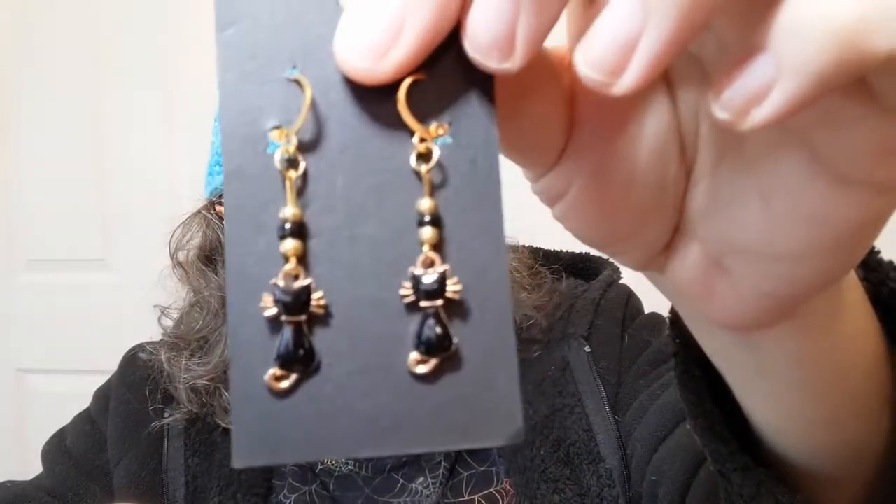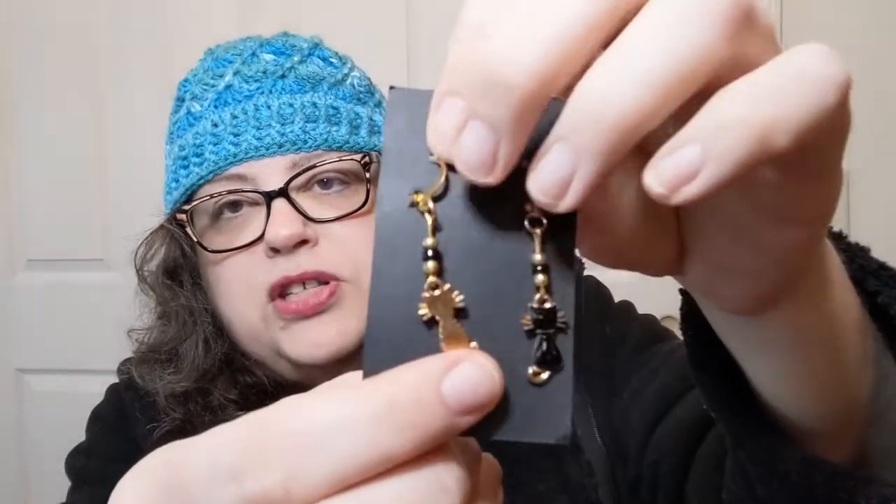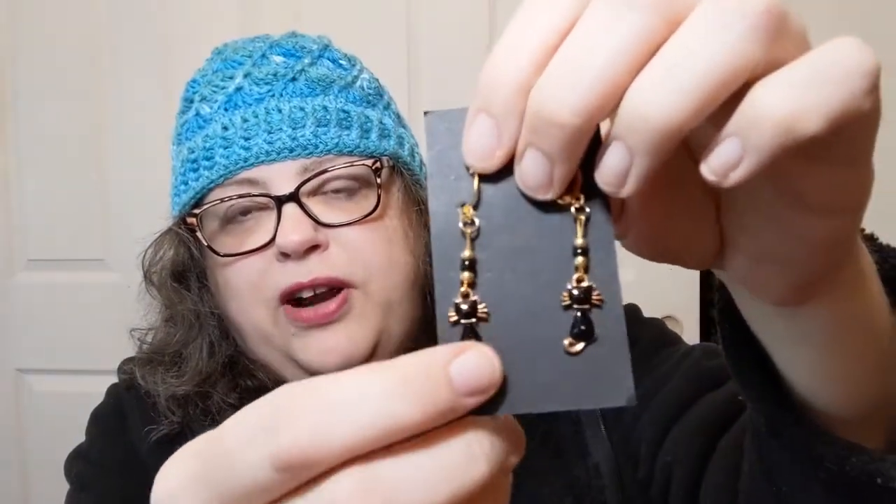Last but not least — these are so stinking adorable. Gotta have the kitties! On the back they're a gold tone, but on the front they're black enamel, and I just think those are really cute. Could be earrings, could be progress keepers — we'll see where my mind takes me. But yes, that is happy mail today and yes, it is happy!